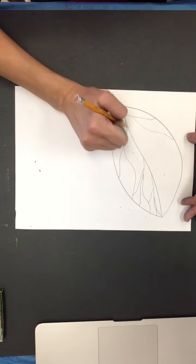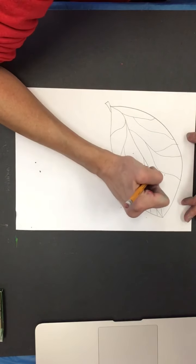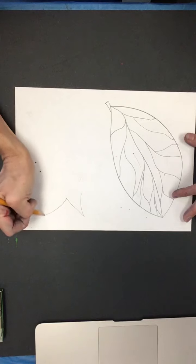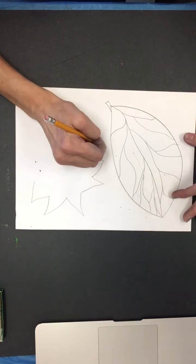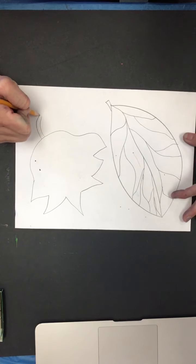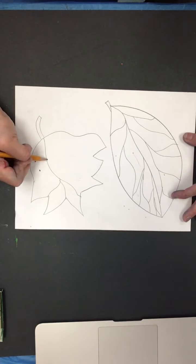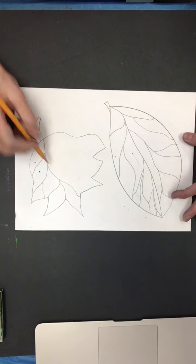When you're done separating your spaces, you're going to create at least one more leaf on the other side for balance. This one I think I'm going to have be more of an abstract-looking kind of maple, if you will. Now I'm going to separate it down the center and section it off so that it's going to create some windows of color opportunity.